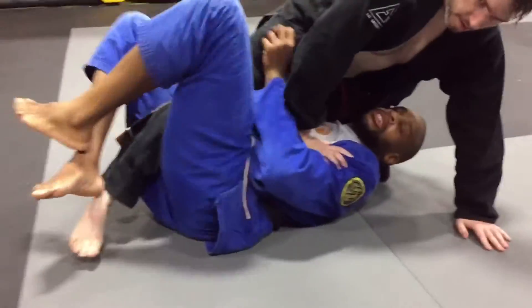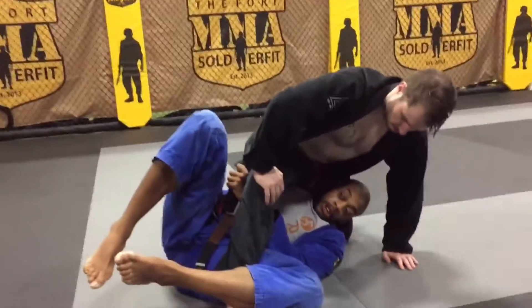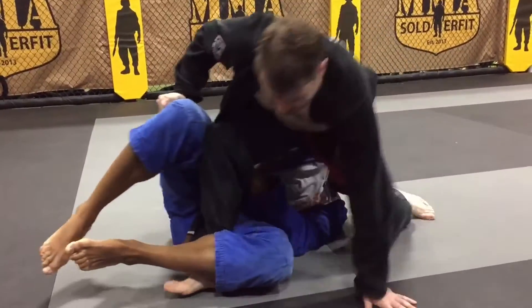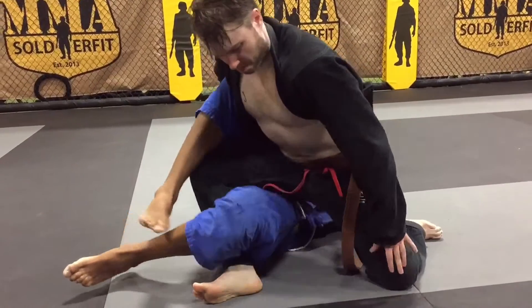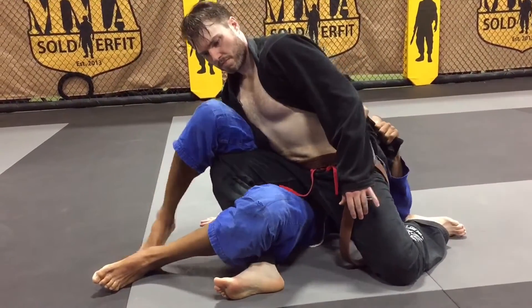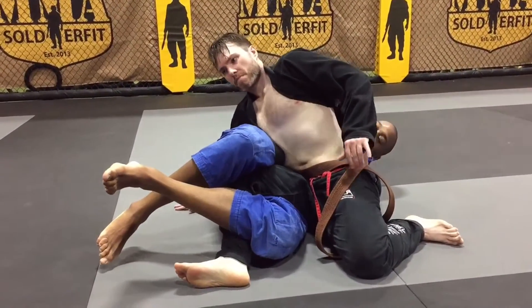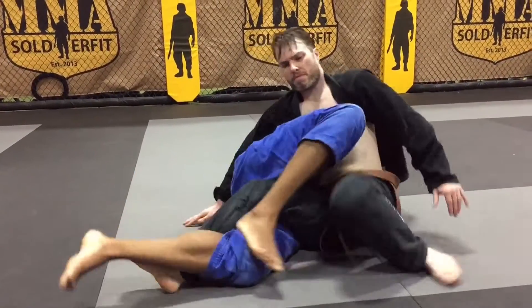Option number two. Same grips. He immediately stops me from running. I close my elbow right away. Rip the hook — I rip away to make sure I get more distance, more leverage. Get a deeper grip high. I'm using my elbows tight. Rip the hook.